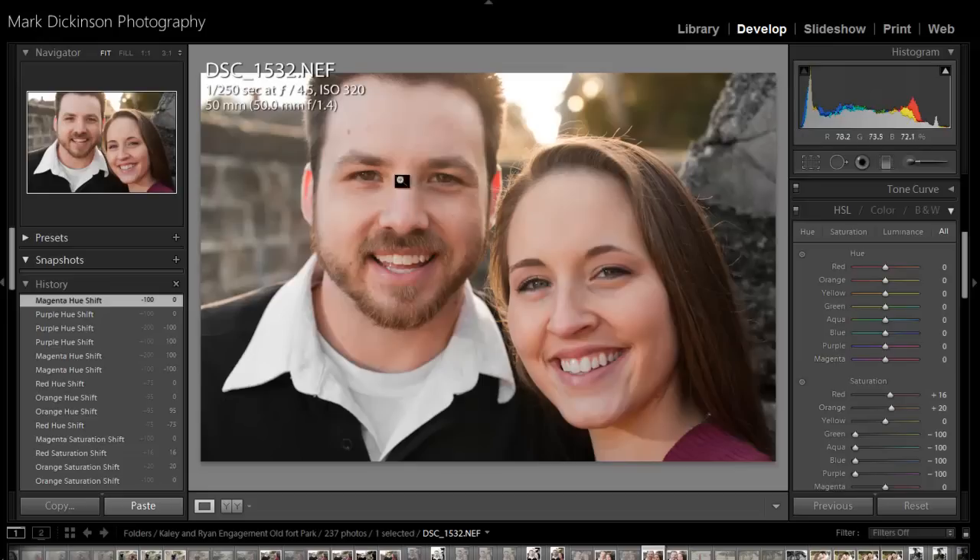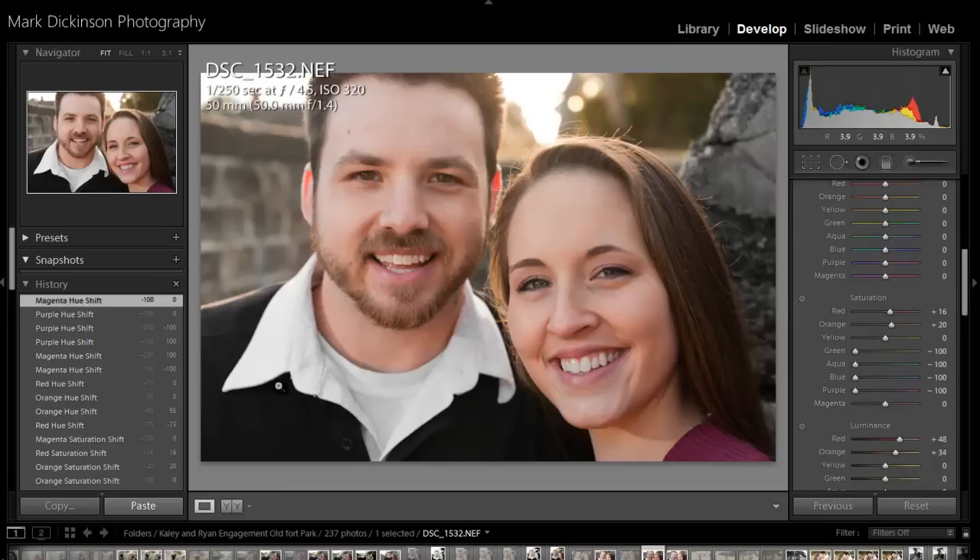Once you get to a spot where you're happy with it, that's going to be pretty much it. The next tutorial we're going to pick up on is the eye tool, so I'll be back with that. I'm going to leave everything like it is and do the eye tool.